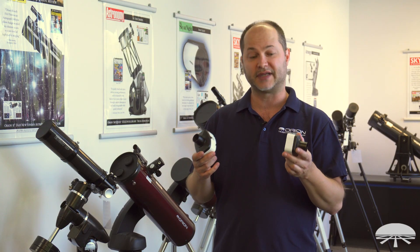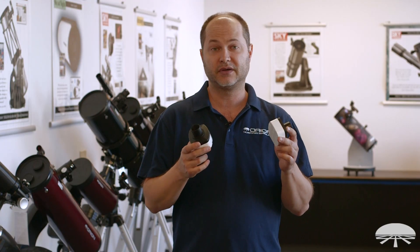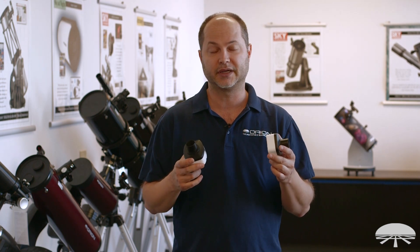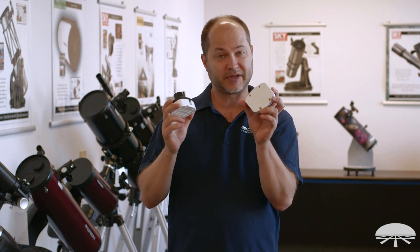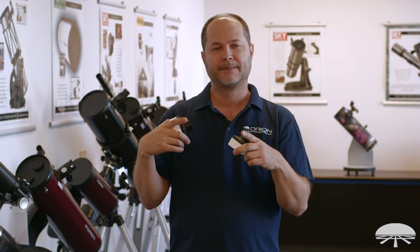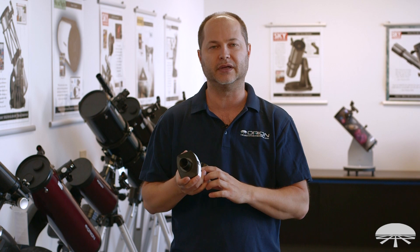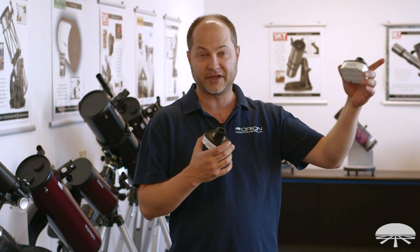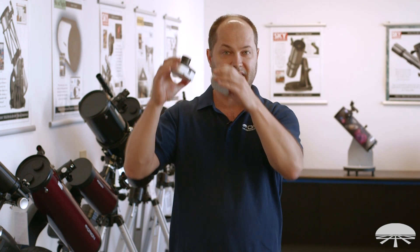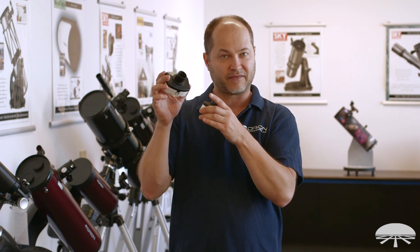You have your choice between 1.3 and 3 megapixel, and it really depends on what you want to do. They will both do very well for planetary imaging and lunar imaging. The 1.3 megapixel has a smaller chip size, so your field of view is going to be a little bit narrower. That probably won't matter if you're imaging a planet, but if you also want to use it for daytime video or imaging the moon and getting more of the moon in the field of view at the same telescope focal length, the 3 megapixel has a bigger chip format with an inherently larger field of view.